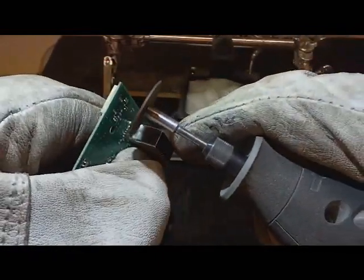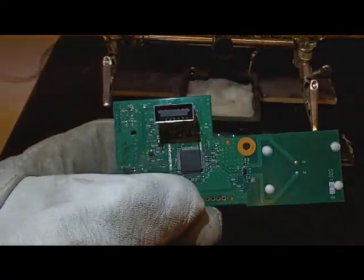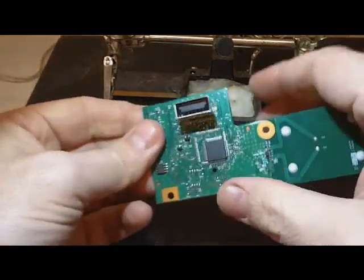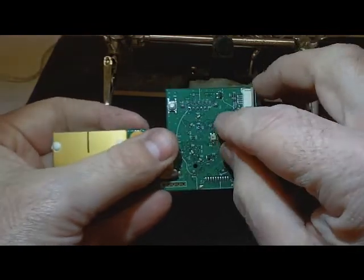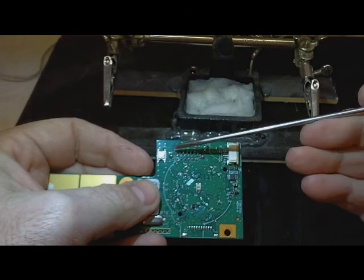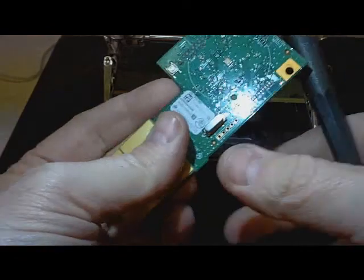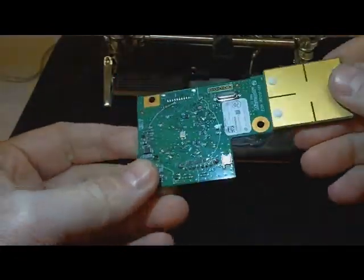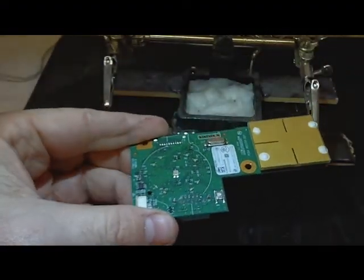Alright, that looks like it. Now this outside shield here is released, so these two points do not have to be desoldered to remove this. Now I'm going to go forward and desolder the rest of these smaller points. This is the LED side of the connector of the board that you're looking at. Let's go ahead and see if the rest of these will come loose easily.